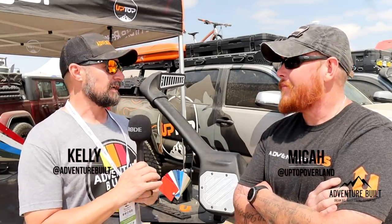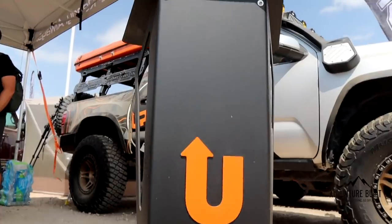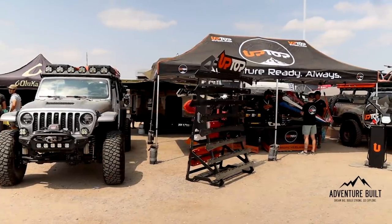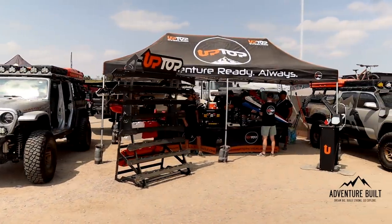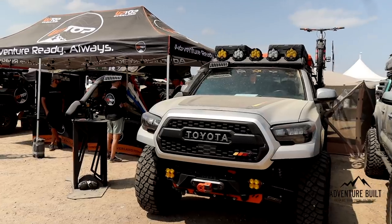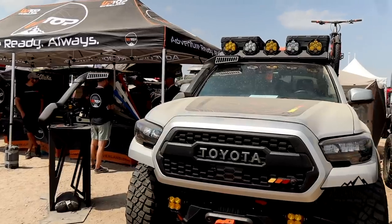All right guys, I'm here with Micah with Up Top Overland. Micah, I have seen this snorkel here behind me on all kinds of Instagram — first time seeing it in person. Tell me all about this thing. This is a low-profile rotary-molded snorkel for the third-generation Tacoma. It's got the same aesthetic features as our Alpha roof racks, where you can color-match the porthole and birdcage at the top. It's a two-piece design, able to anchor to a third-gen Tacoma with our roof rack, a Prinsu roof rack, or no roof rack at all.